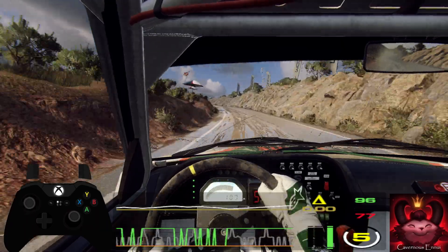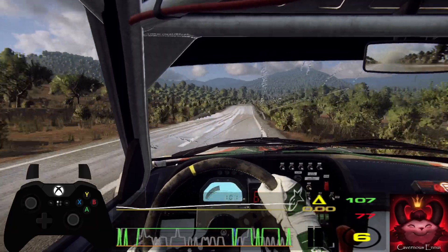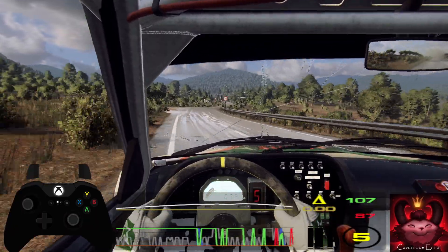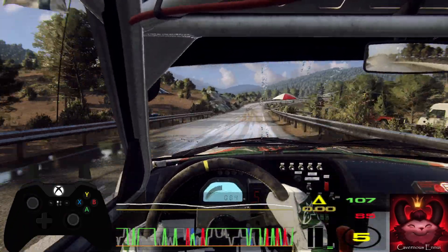100, 100 6 right, 100, 5 left long over crest, 100, 4 right extra long opens, 100.